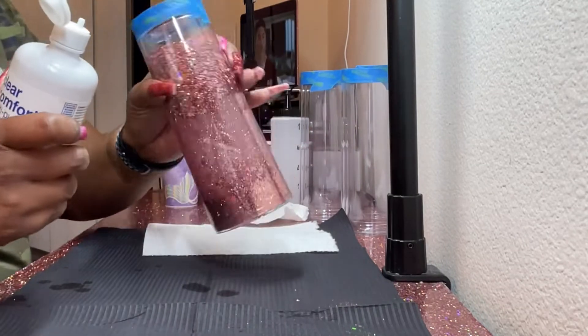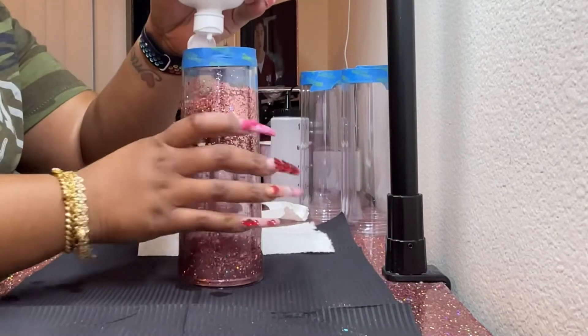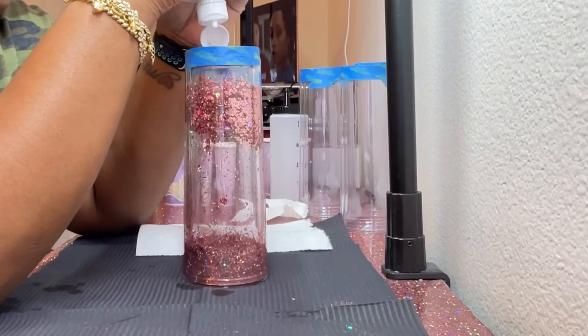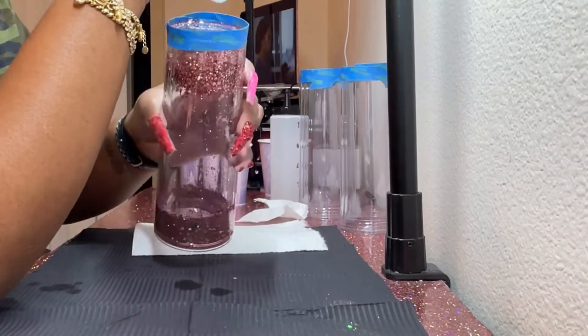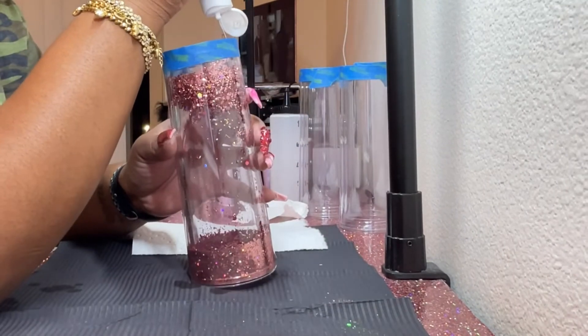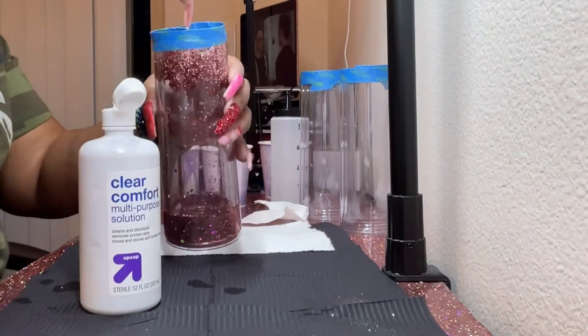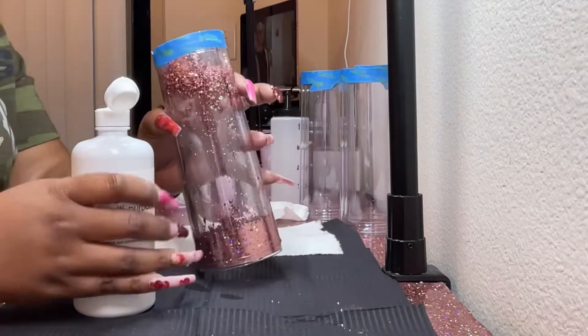What I was doing right there was trying to get the glitter off the side of the cup up at the top, but it really wasn't working out. I added more solution and it still didn't do that. That's the issue with contact solution — you're going to have separation, and you're going to have that separation throughout the lifetime of the cup.